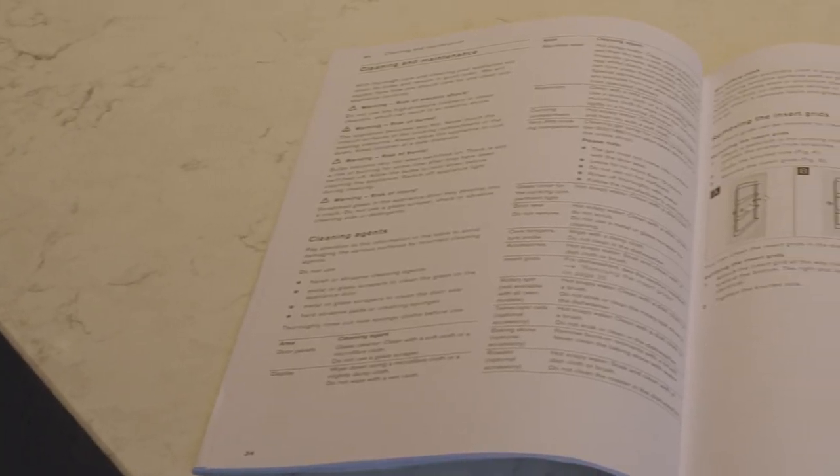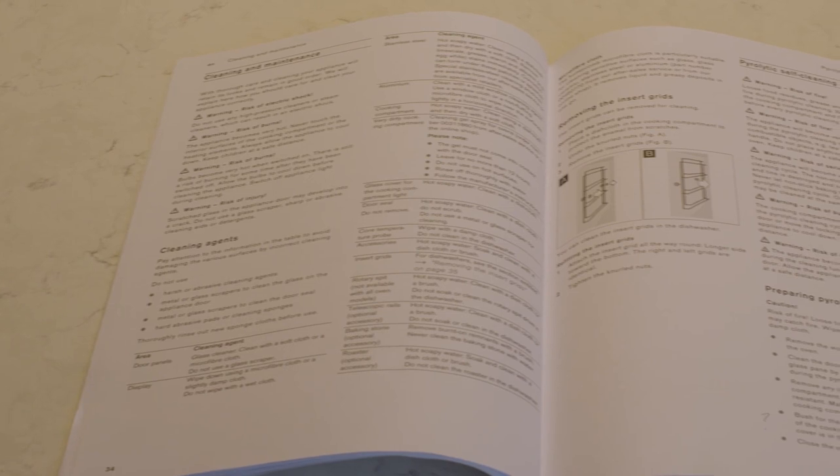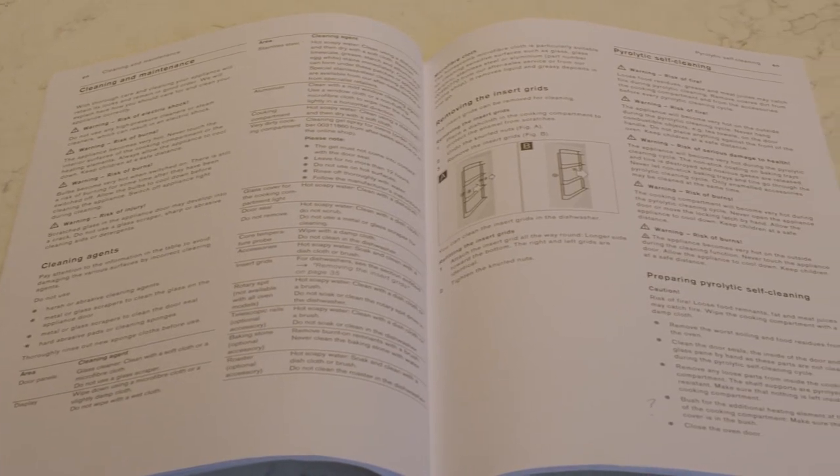Detailed instructions for cleaning, together with recommended cleaning products, are listed in the oven user guide.